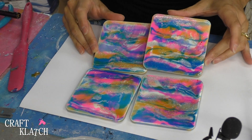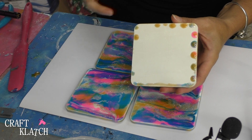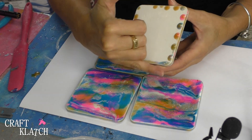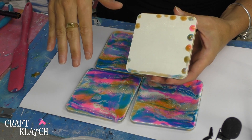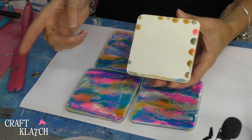Here are the coasters — they're cured, and they look pretty fabulous. So all that's left is the back. We have some little raised drips; you can sand that right down, throw some paint on there, seal it with a little varnish or something, and you're all finished.